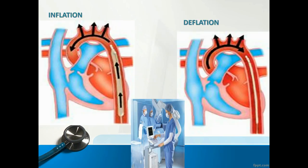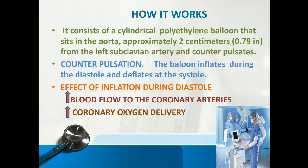Going back to the diagram — during inflation in the diastolic phase, the balloon is obstructing the aorta and pushing blood through the coronary circulation. During the systolic phase it is deflated, allowing blood circulation through the aorta to the lower part of the body. The effects of inflation during diastole include increased blood flow to the coronary arteries and increased oxygen delivery.